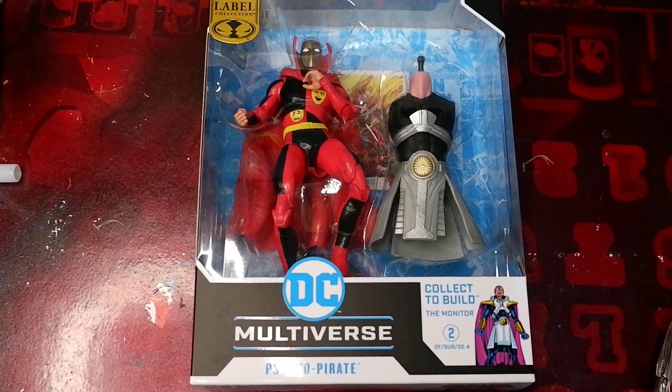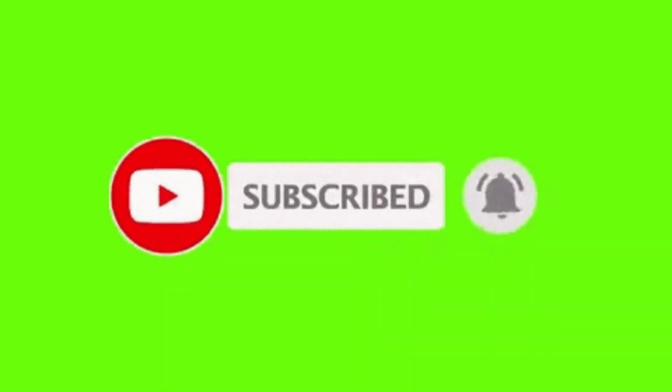But before we continue, don't forget to hit that like button, share this video, comment, and subscribe to my channel.